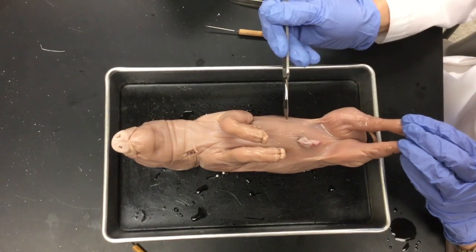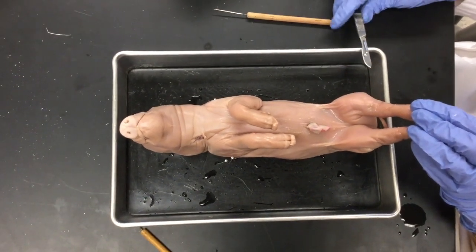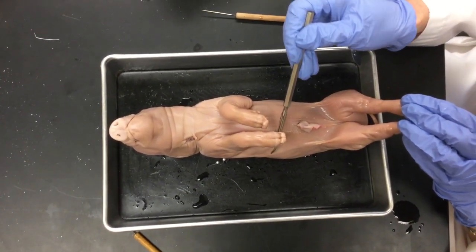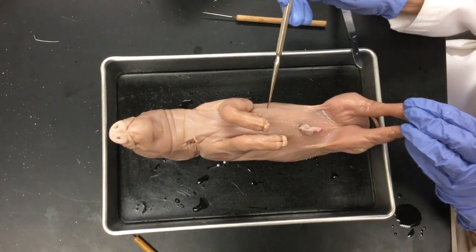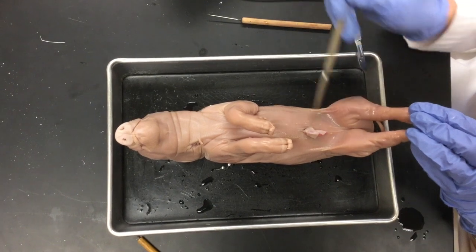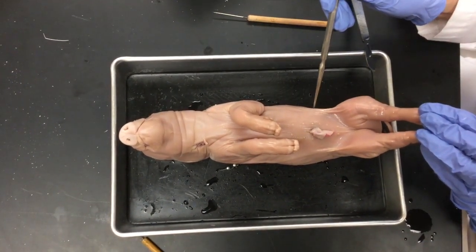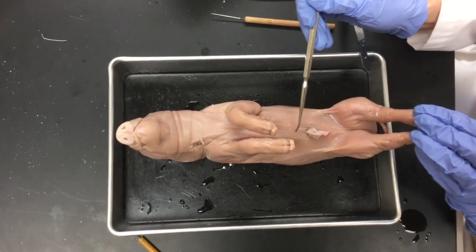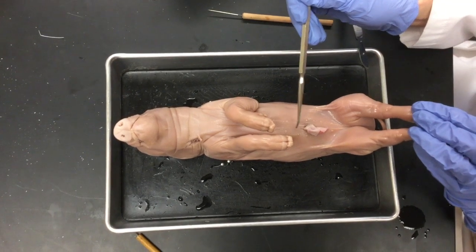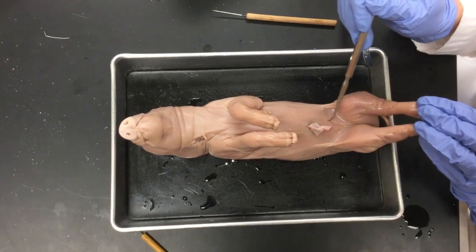Today we're going to open up the abdominal cavity by making a few cuts. We're going to cut right up close to the mammary papilla, making a circular cut in that direction, and another one down below the umbilical cord towards the legs. We'll also make a cut down the midline above the umbilical cord and a key-shaped cut around the umbilical cord.